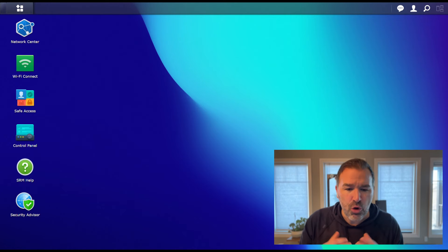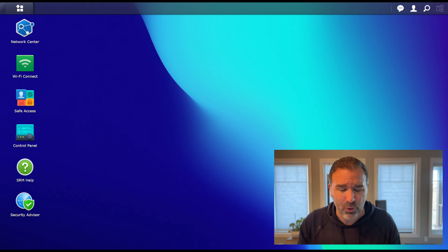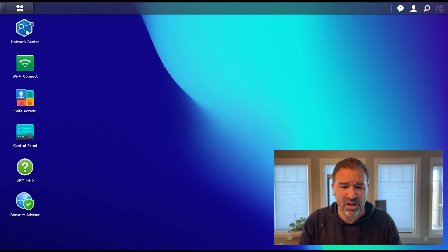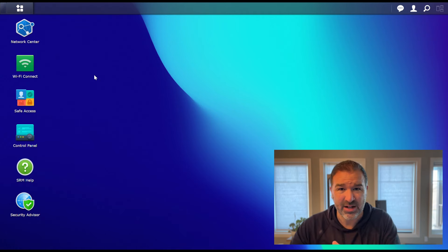One of the things you may notice right away is this interface for the router system looks very different than a typical router system. That is because it is a spinoff of the Synology SRM that they use in their NASes — it looks very, very similar to their interface. We're going to dive into each one of these very briefly and talk about the key things that I look for in a router system.